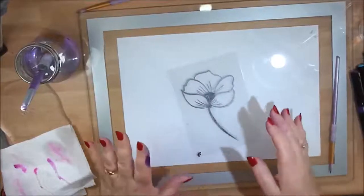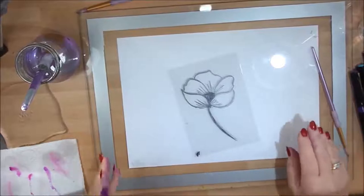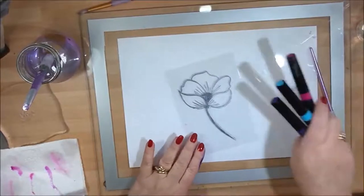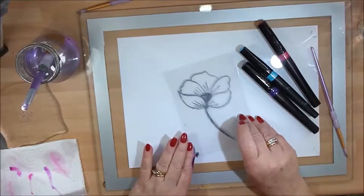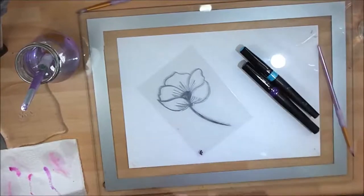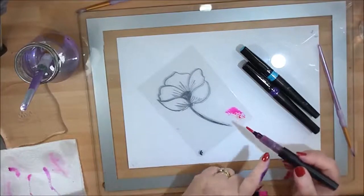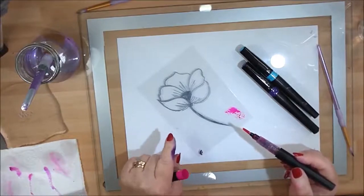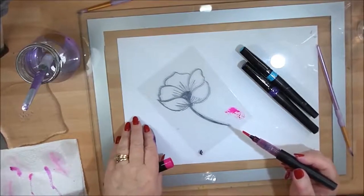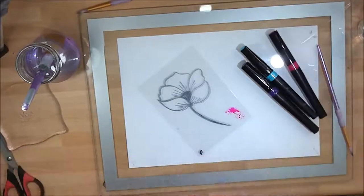I want to show you a technique using acetate. Ordinarily, watercolor products should not color acetate — if you put a water-based product onto a shiny surface, it's just not going to stay. That's why we use a glass mat for a lot of these techniques.